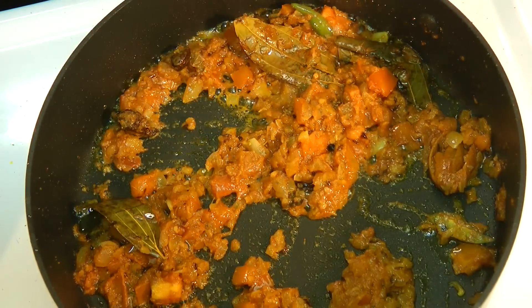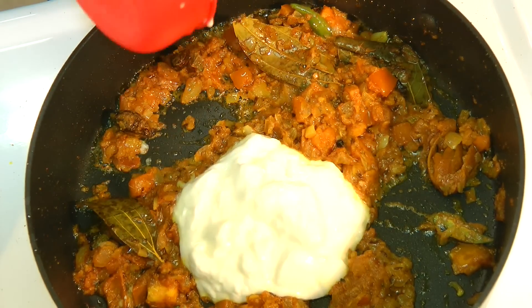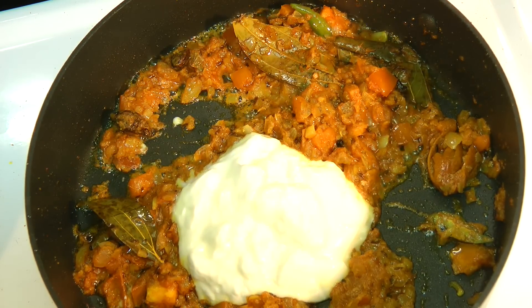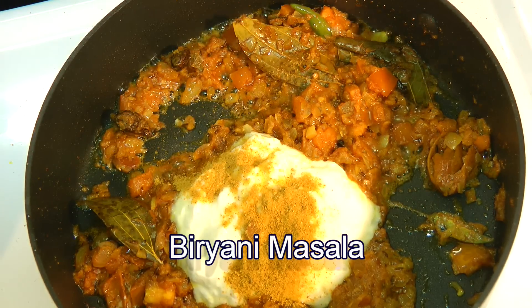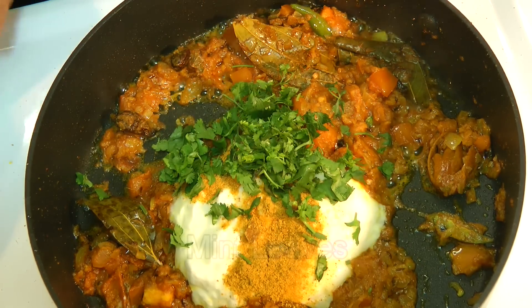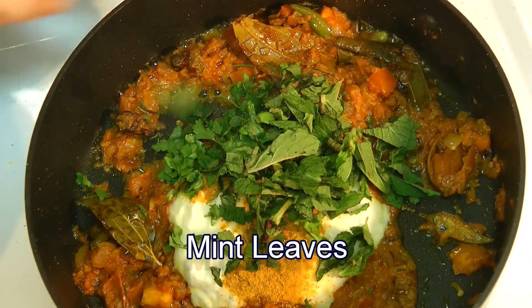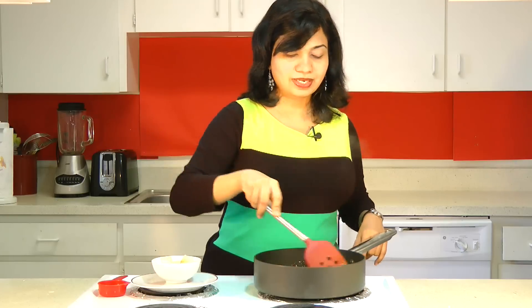Now, in that I am adding yogurt, and the yogurt needs to be at room temperature. We will add in biryani masala, coriander leaves, and mint leaves. Mix. This is so aromatic. From this point of time, we will begin to cook our vegetables.